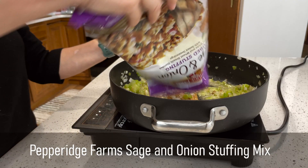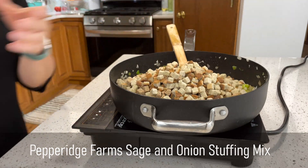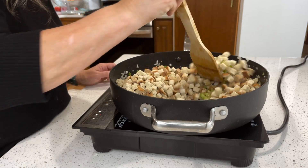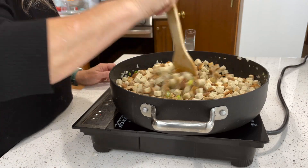Once that's done, I add a bag of Pepperidge Farm sage and onion stuffing mix and stir that well to coat all the bread with the butter and the nice flavors of the onions and celery.